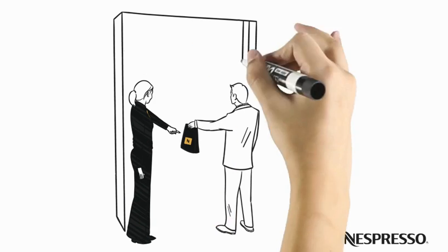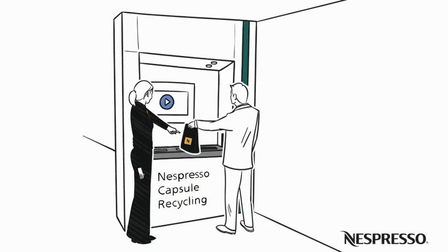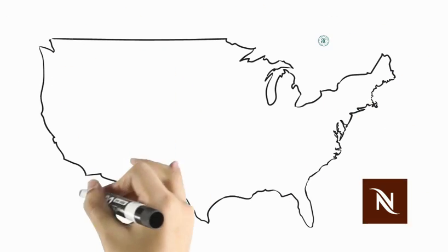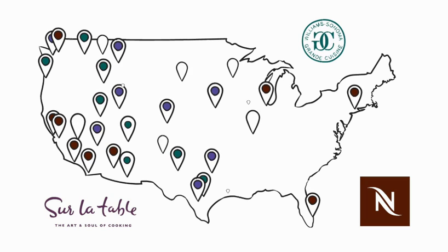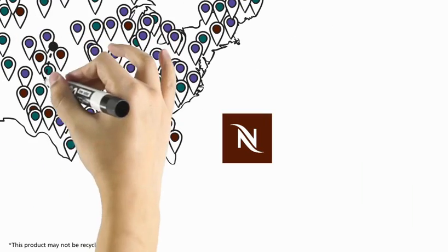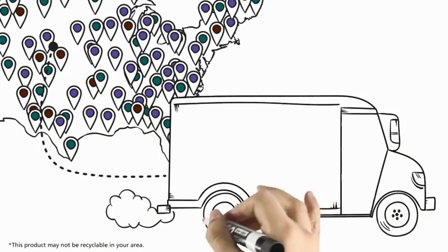The Nespresso capsule recycling program is free of charge and makes it easy to keep capsules from going to landfills. Club members simply return capsules to collection points in all Nespresso boutiques or select retail locations across the United States. Or you can send them back by dropping them off at any UPS location through the Nespresso mailbag program.